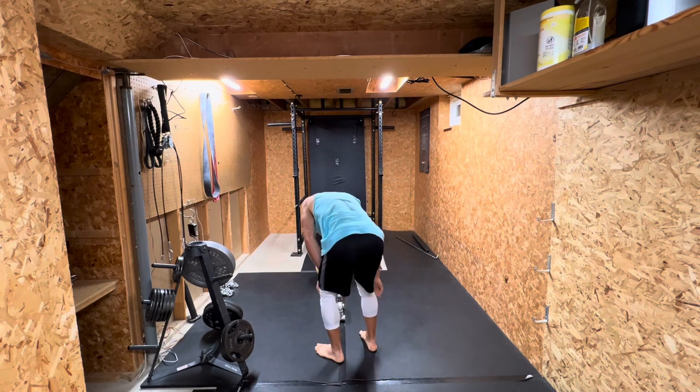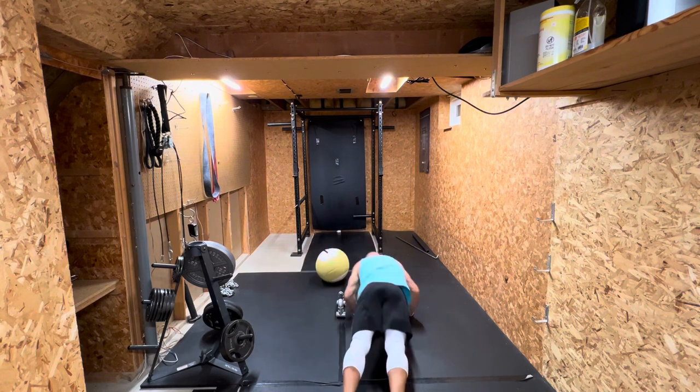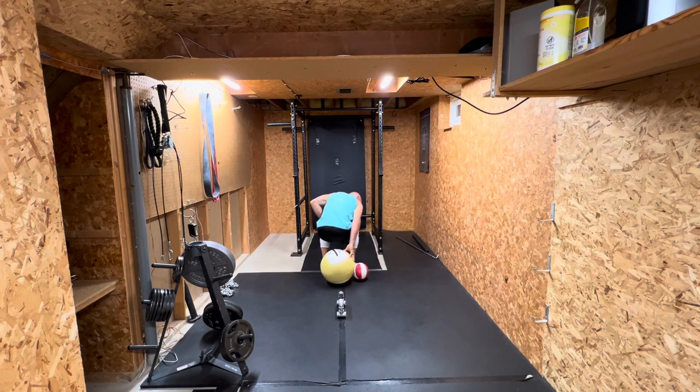Going back and forth over this little homemade hurdle — just gives me something to go up and over. With the med ball throws, I have my feet on the ball so I can get a little more extension in the thoracic spine, which I'm not good at. Trying to restore some of that mobility after a long baseball season. Every throw is with intent and purpose — trying to throw it through that wall.